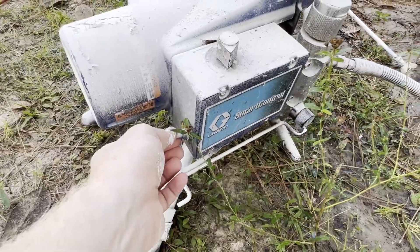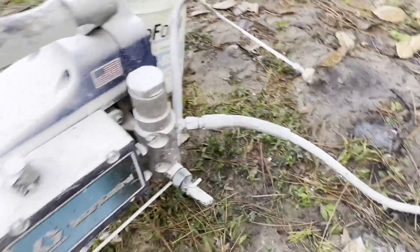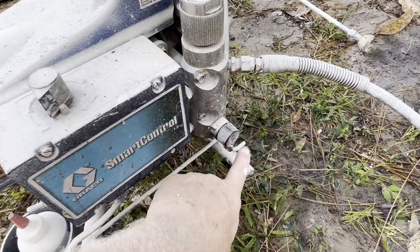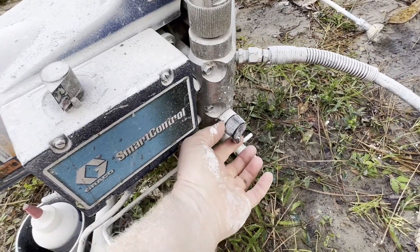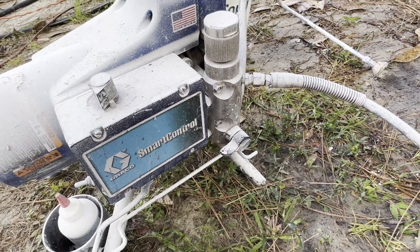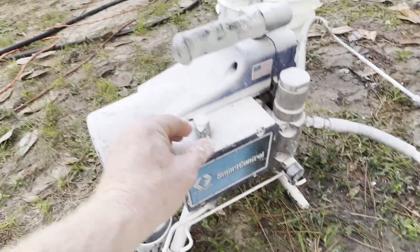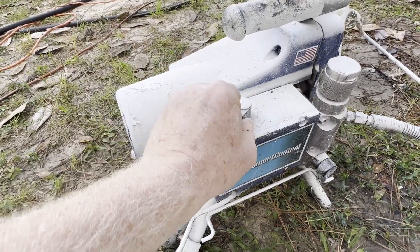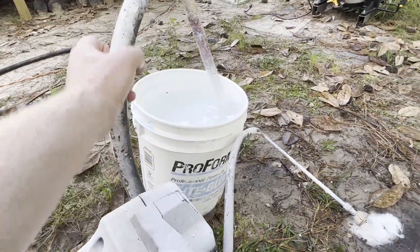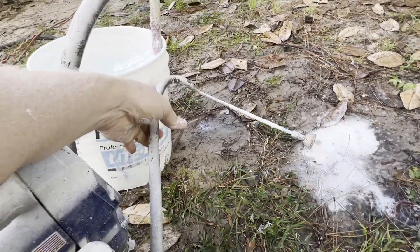On-off. Prime — prime is down. Spray is this way. This works for most sprayers out there on the market. Down is always going to be prime. This is my pressure switch. This is my inlet. And this is my outlet.